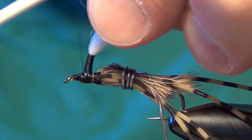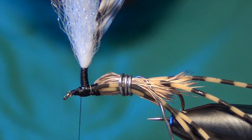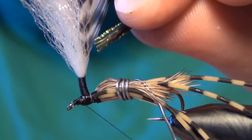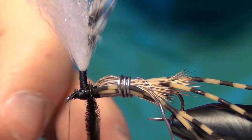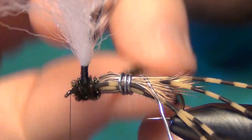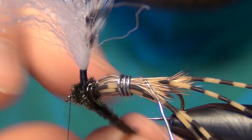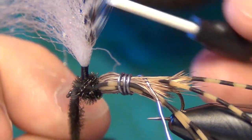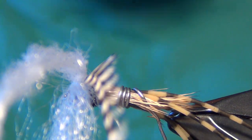Now we're ready for the thorax material. For this, we're going to use a little bit of Peacock Curl. Take three or four strands, tie them in by the very tips, and just build a little bit of a thorax — kind of a little ball.